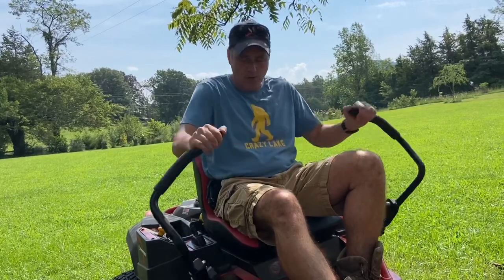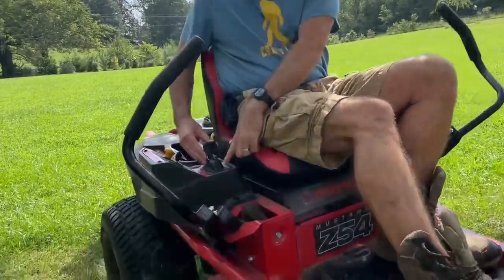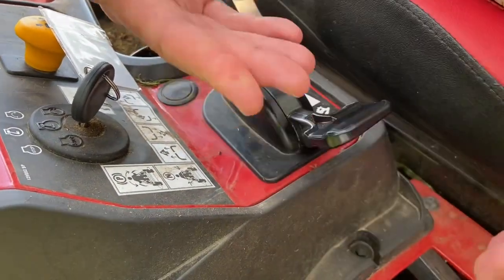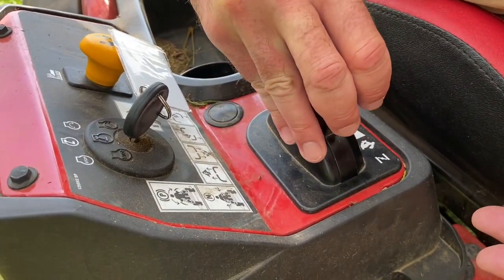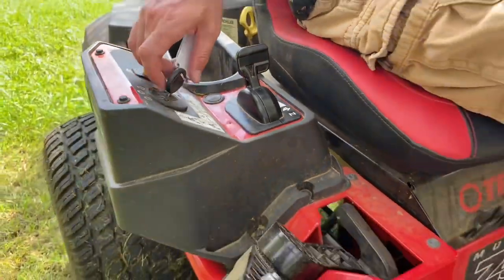There's also a choke. I've been mowing already so I don't need to use it, but if the motor isn't warm, you simply put the choke all the way on, turn the key, and it'll start right up — then you can back it off. Since we've already been mowing and the motor is warm, it's not necessary right now.